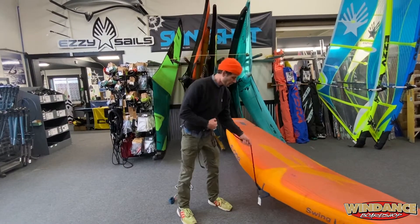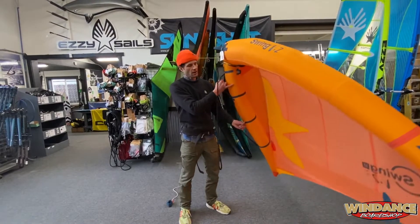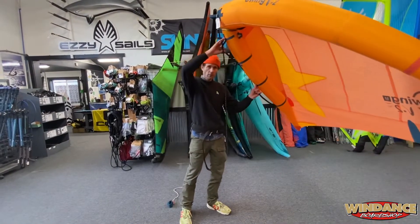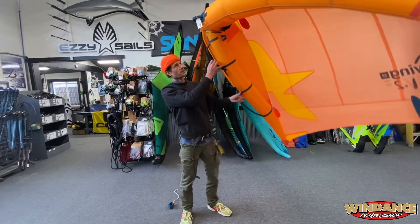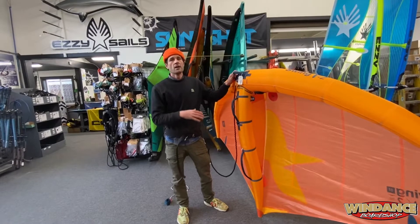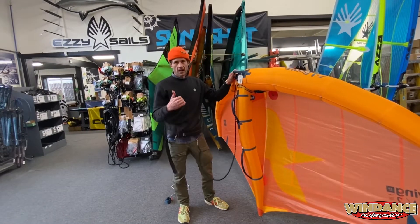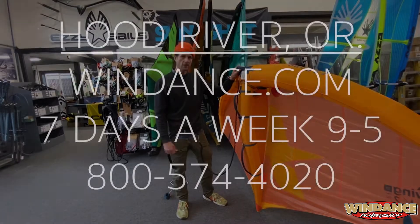I just think it's a really great accessory for winging and I think you should definitely hook one up. More info can be found on our website at winddance.com. Another killer reason to purchase this NSI stuff is all these products are built in Hood River, USA. So got to support that and love that. Anyways, stop by and check it out. We'll help you out. Cheers.